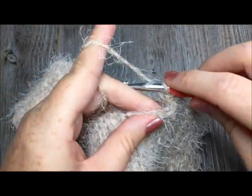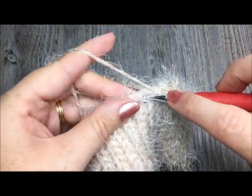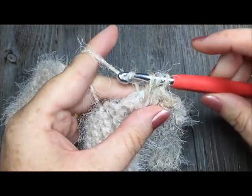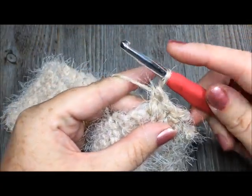To make your half double crochet stitch: yarn over, insert your hook, yarn over and pull through, yarn over and pull through all three loops on your hook.